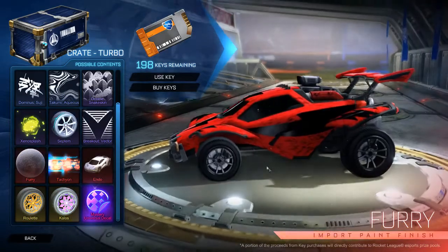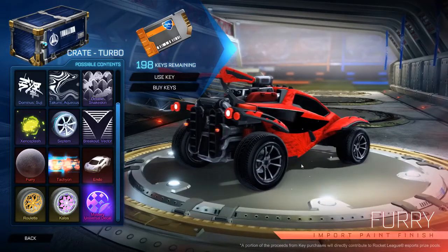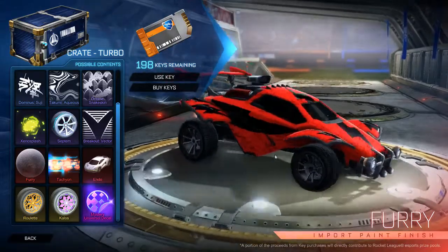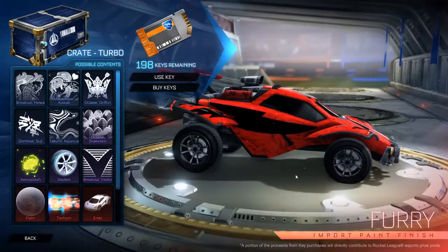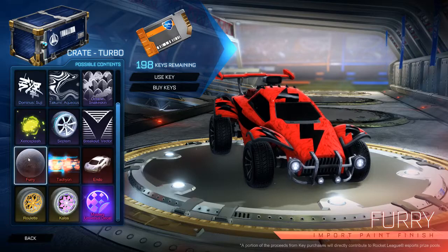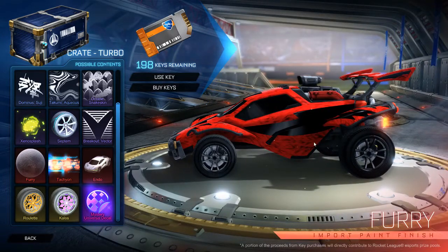Next up is the Furry paint, and the weebs will love this. If you look at the side, it actually looks like it's 3D, which is pretty cool. If you mix this up with the Kawaii, you might have a funny looking car — there are some cat ears on there as well. But for a normal player this thing looks pretty ugly. I would never use this.